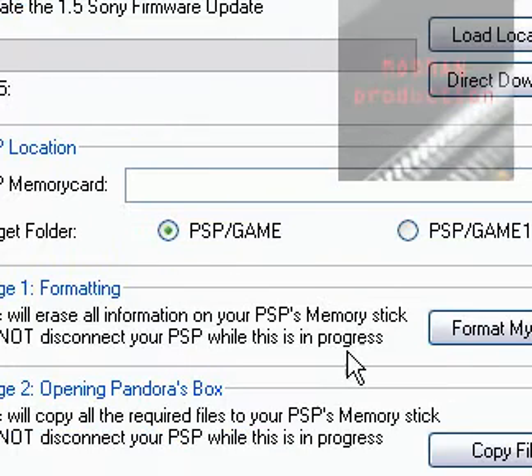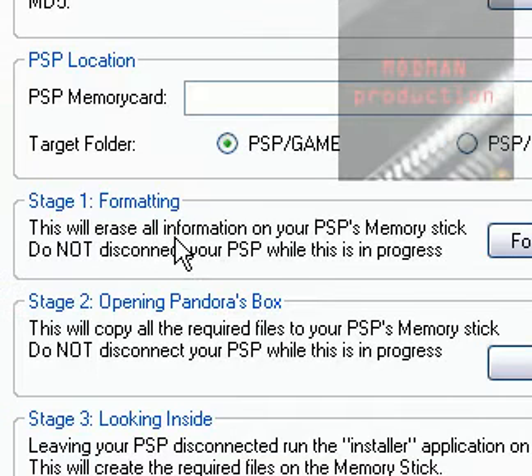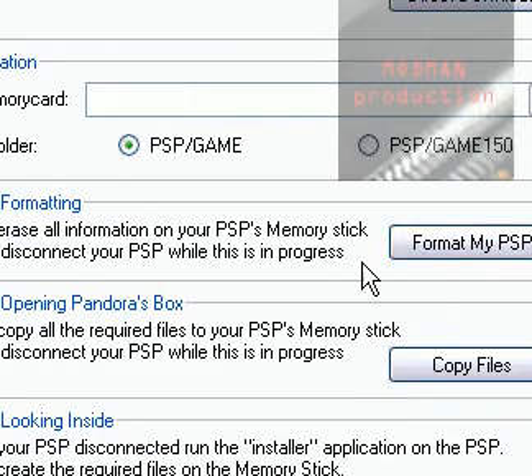Once it's done installing, it'll be on your desktop. Make sure you back up all your data, then format your PSP memory card. Your PSP has to be plugged in to do all of this.